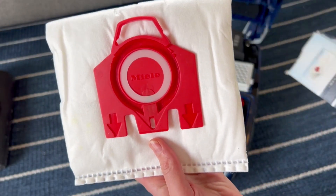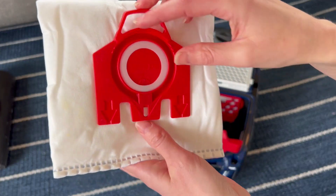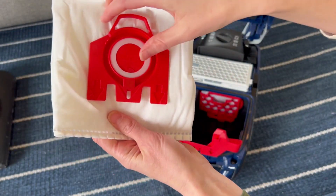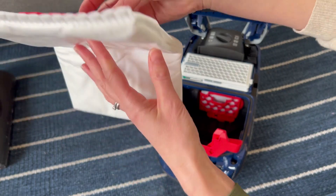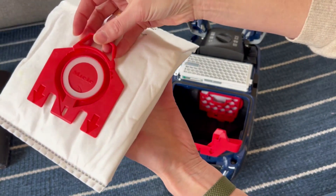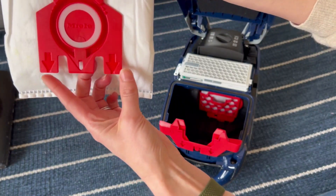Pulling one out here — they are so straightforward to install. As you can see, here is that little flap that pushes in as it sucks in and then closes afterwards. This will fill up in time and I just take it and slide it in here.